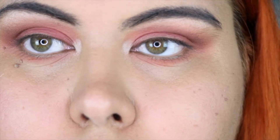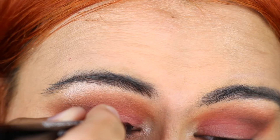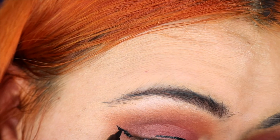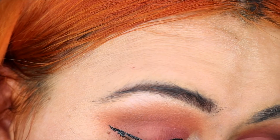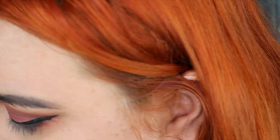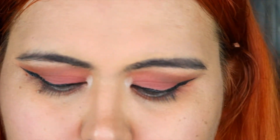So the next thing we're gonna do is add liner. I'm using the BH liquid liner — eyeliner black. I'm gonna have to give this a 2 out of 10. I thought the concealer was pretty good though, so I'm definitely giving that a 10 out of 10.